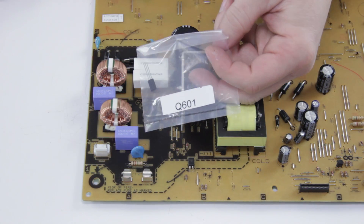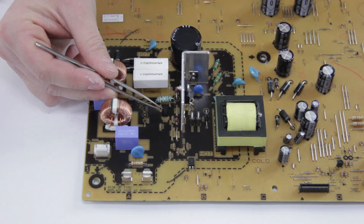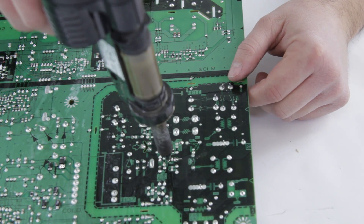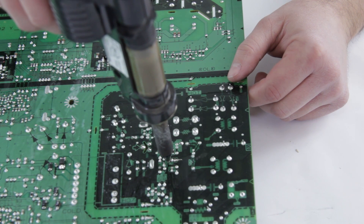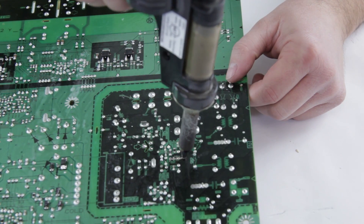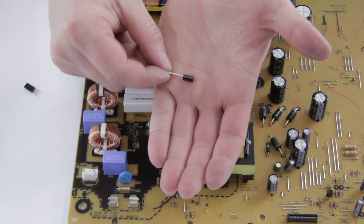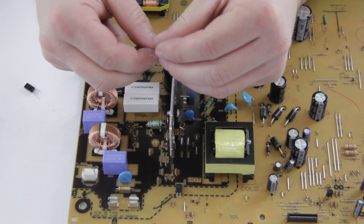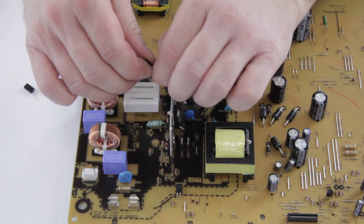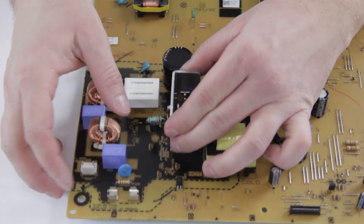Next up we're going to replace Q601, which is a little transistor, and that goes right here. You're going to flip the board over and find it on the other side — it's going to be right here, these three little pins. Use a desolder gun because it's a little bit faster. One of the things you're going to notice is that these have a flat side and a rounded side — just make sure you get it in the correct way. Look on the board: it's got a flat side and a rounded side, just make sure it matches up. You might need to spread the legs open just a little, then push it in.